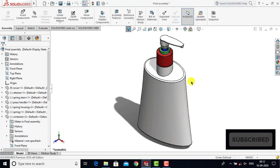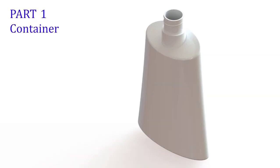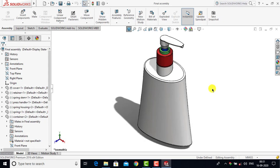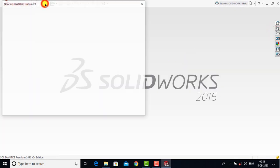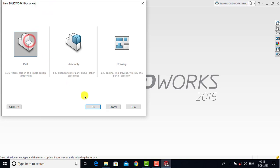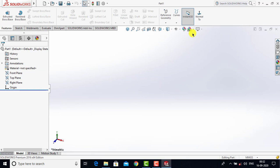So let's begin. First let us close it and go to File and create a new part and click OK. Now first we'll make the background plane white.